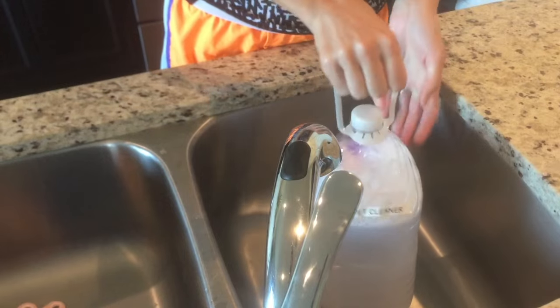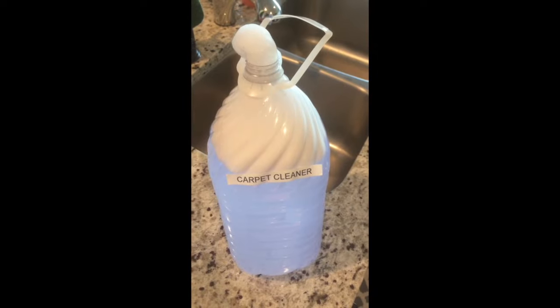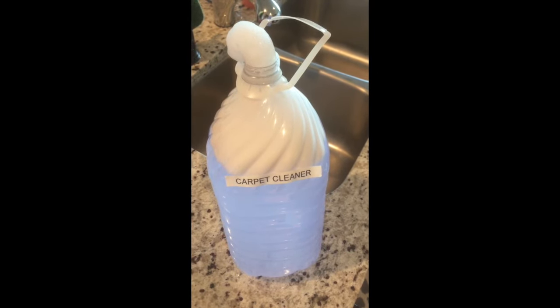After that I put the cap on and gently shake it to mix everything together. Be careful not to shake it too much or else the OxyClean will cause it to foam. But it's okay if this happens and you can just let it settle with the top off.